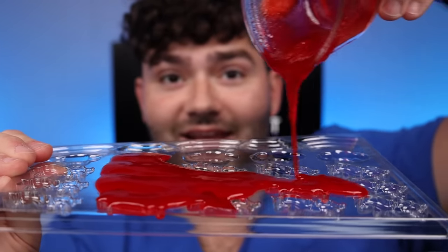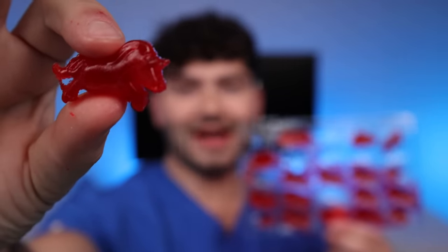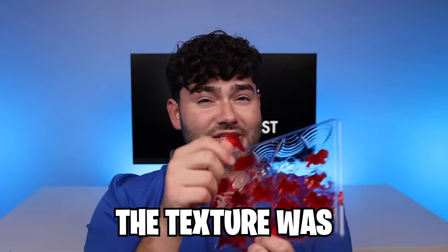Once it's at its perfect consistency, smooth and delicious, it's time to grab your molding tray and pour it in. I'm spreading the candy mix to make sure each mold has some in it. Once evenly spread, it's time to throw this in the fridge and let it chill. Once they've fully chilled, I pop one out — it looks pretty good, super gummy and chewy. Oh! The flavor was delicious but the texture was absolutely disgusting — tastes like moldy cheese. I think we can do better.